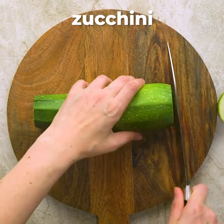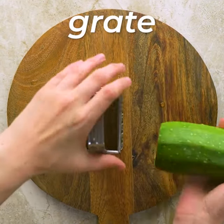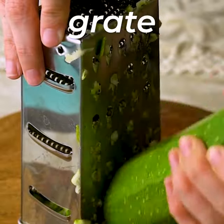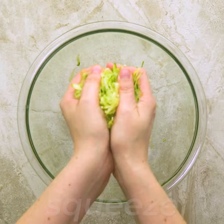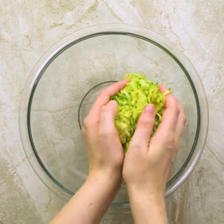First, remove the ends of the zucchini and then shred using a cheese grater. Zucchini is really watery, so you want to squeeze out all of the excess liquid as well as you can — that way the zucchini bites are going to be able to bake up really nice and crisp.